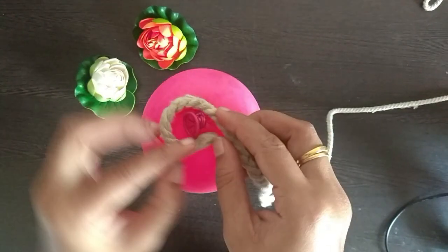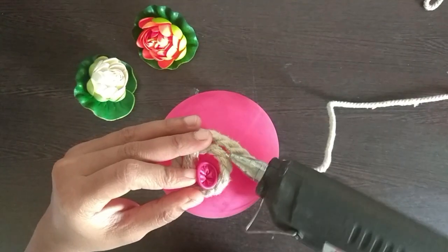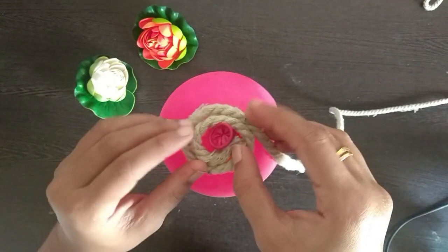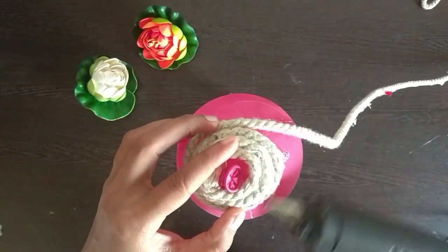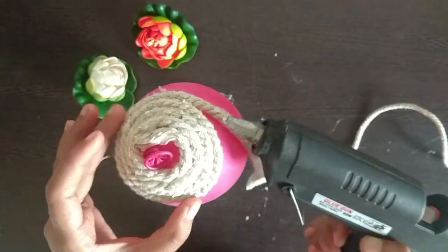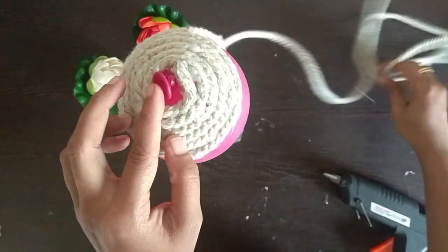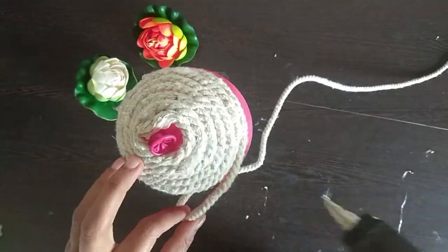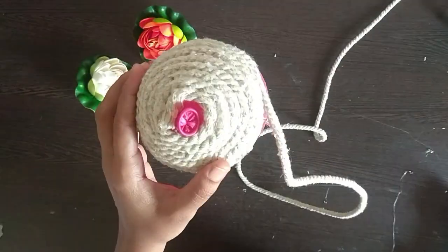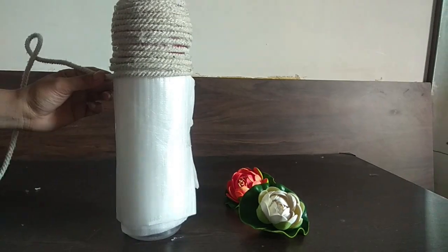And then we will start sticking the rope on the balloon like this. We will use the bottle and balloon level. I have covered the bottle with foam sheet — if you want, you can skip this process.